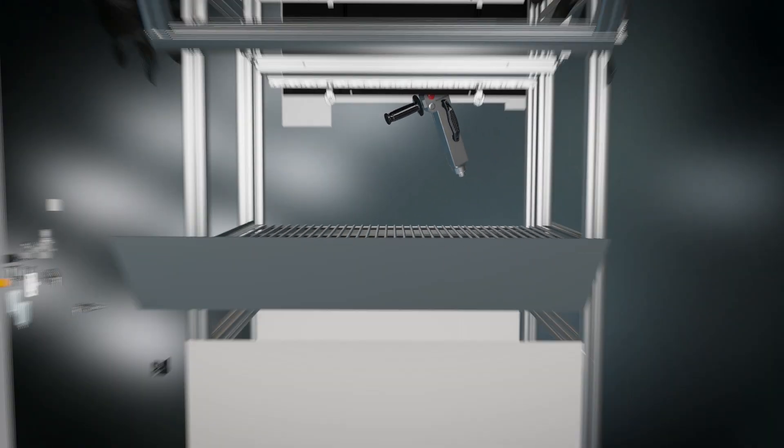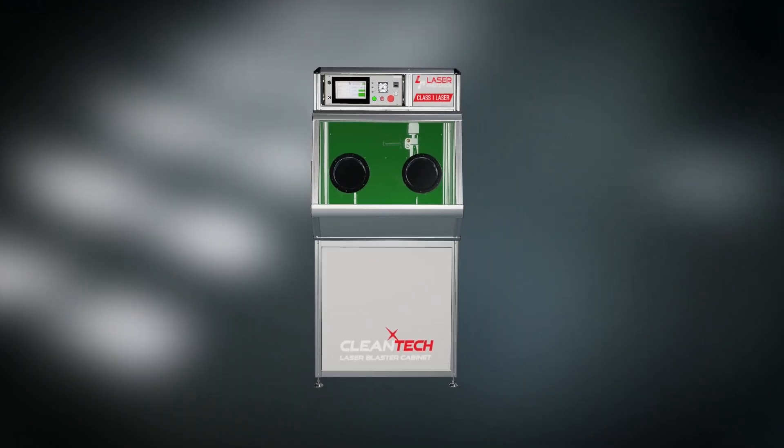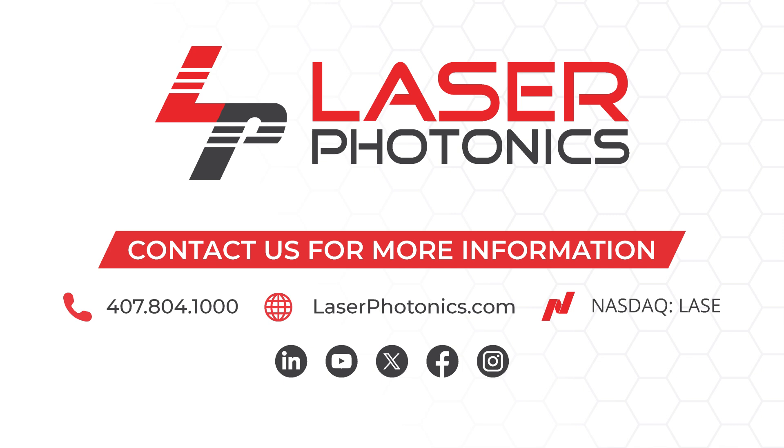The Cleantech Laser Blasting Cabinet is faster, more efficient, and eco-friendly. Visit us online at laserphotonics.com and speak with one of our laser experts today.